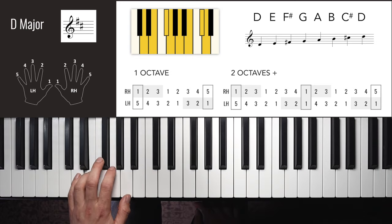F major right hand two octaves: 1, 2, 3, 4, 1, 2, 3, 1, 2, 3, 4, 1, 2, 3, 4 — down: 3, 2, 1, 4, 3, 2, 1, 3, 2, 1, 4, 3, 2, 1.